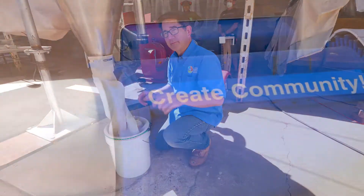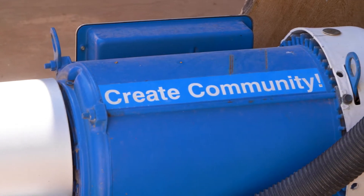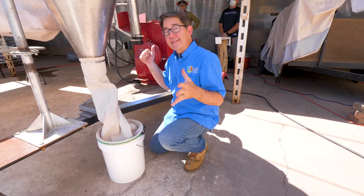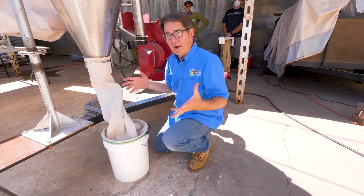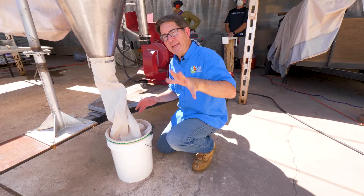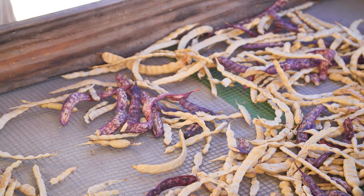The thing to remember is this is a community mill, so whatever's in your beans, a little bit's going to be left over for the next person. That's why we're so intent on making sure the beans are in great shape when they come in.